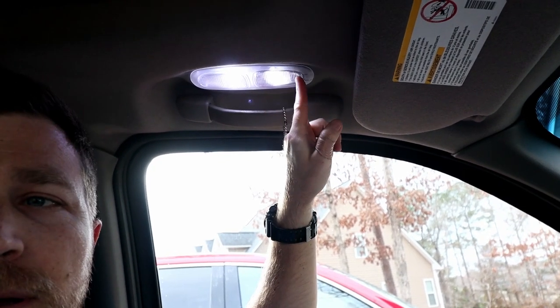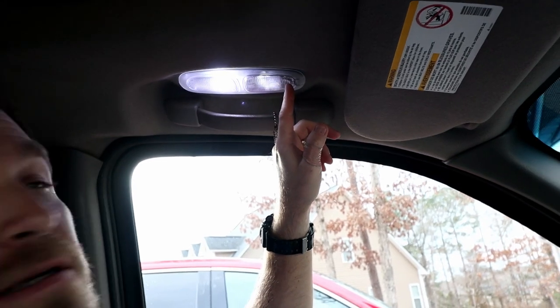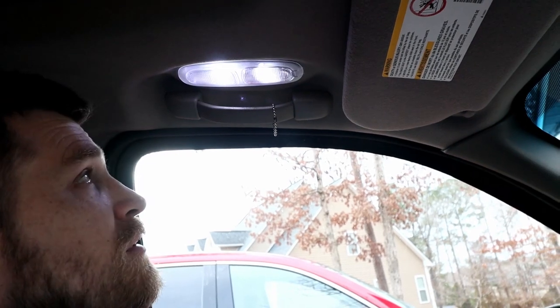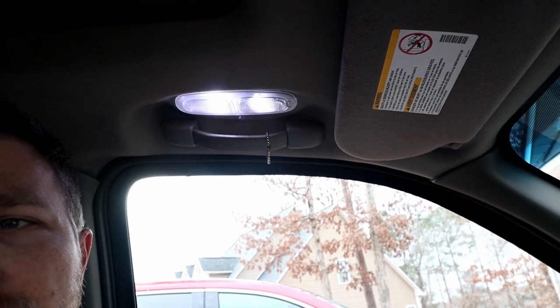But what I noticed was that when I turned on the map light it got dim, and the same thing goes for both the driver's side and the passenger's side. If I turn the lights off to get a frame of reference for the brightness, and then turn the map light on, you can see it's pretty dim compared to when I turn them all on together.